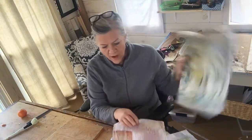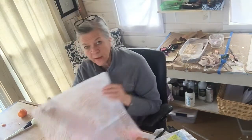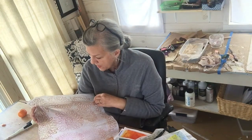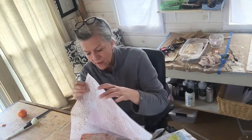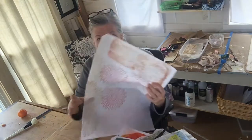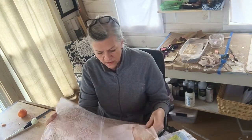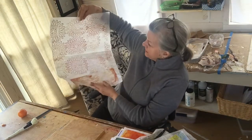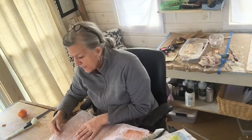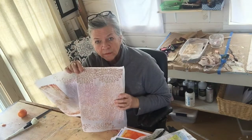I looked at the papers before starting the video and I think I'm going to use this one. This paper I made by painting on a stencil on tissue paper. This is the right side — I actually made these a while ago to wrap presents, one of those crafty moments where you make your own tissue paper. I think I'm going to put a piece of this on the back of this board.